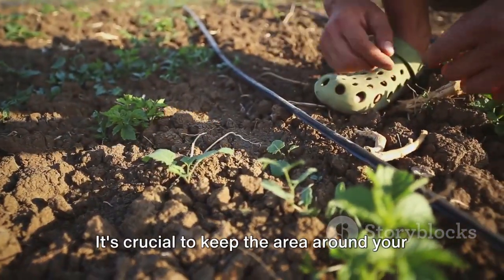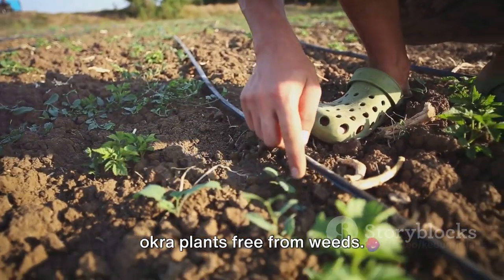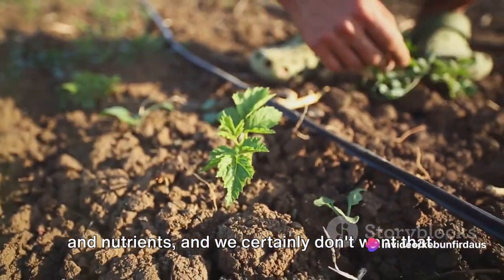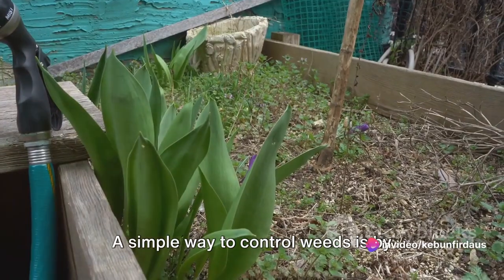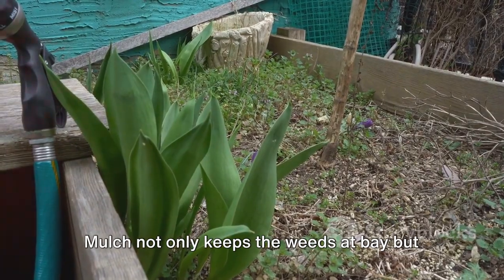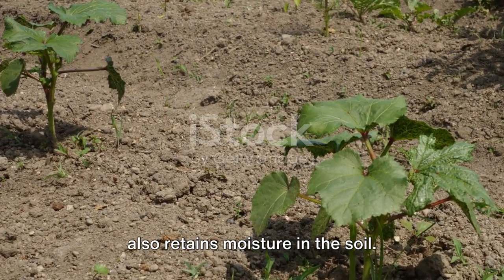Then comes weeding. It's crucial to keep the area around your okra plants free from weeds, as weeds compete with your okra for water and nutrients. A simple way to control weeds is by mulching around your okra plants. Mulch not only keeps the weeds at bay but also retains moisture in the soil.